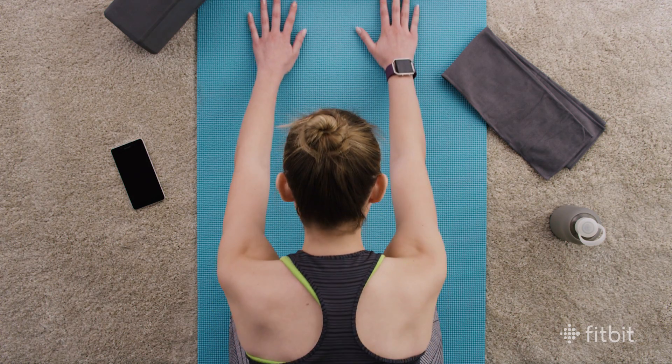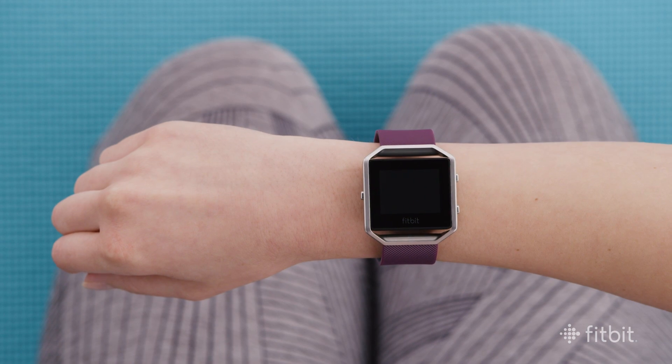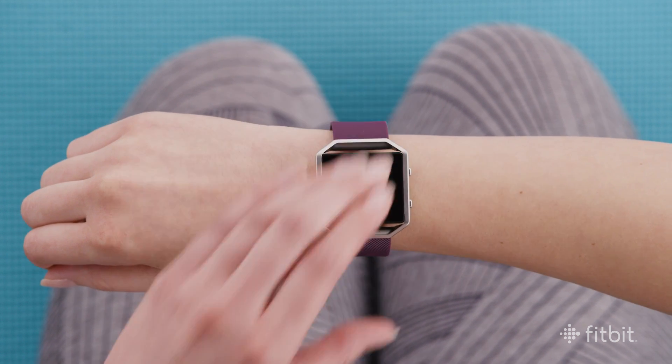As your wrist bends or flexes, this higher placement can improve Pure Pulse accuracy. After your exercise, don't forget to wipe the sweat off the band and loosen it back to a comfortable position for all-day wear.